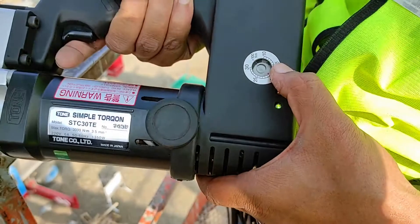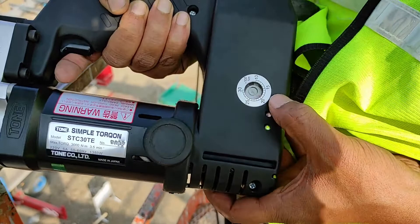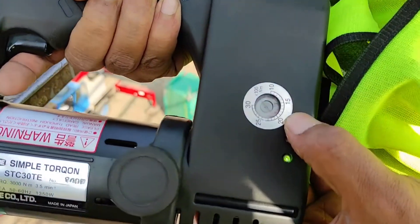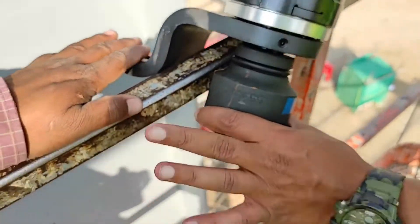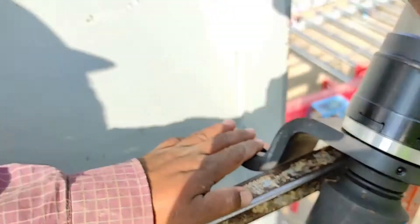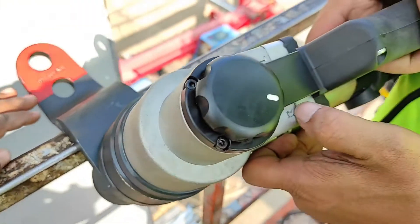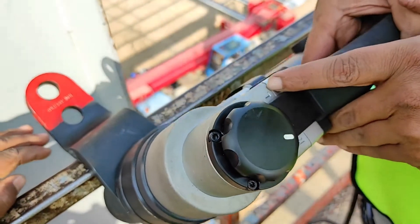You can set it to a tester or a screwdriver, whatever you want. Now it has been set to 2000 Nm as you can see here. Before starting, we have to check that this socket is fitted properly, and the socket will match with the nut. It has to be in the tightening position — this is the tightening position. This is the loosening position.